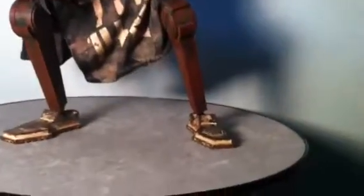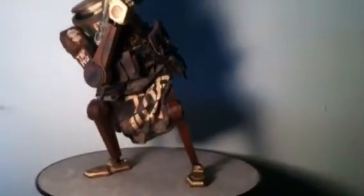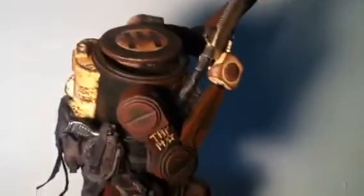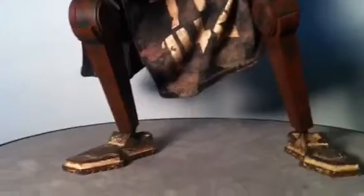3A just always pleases when it comes to articulating these guys and putting them in all types of crazy poses. As you can see, I've got him in a squat-type pose like he's cocking a shotgun and ready for some action. Let's talk about the robot's articulation and start from the bottom and work our way up to the top as usual.